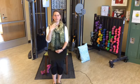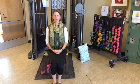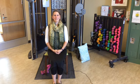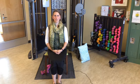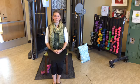This routine is called flex and stretch — it's stretching with a little bit of strength training included. We're going to start by getting present, sitting nice and tall in a chair, preferably one without arms. Take a couple of deep breaths: inhale through the nose, exhale out through the mouth. Let's take three deep breaths.